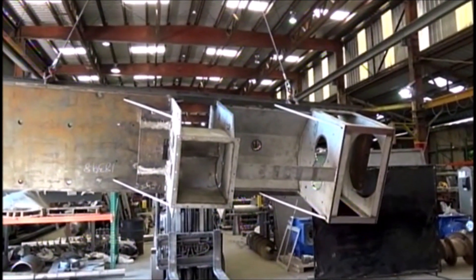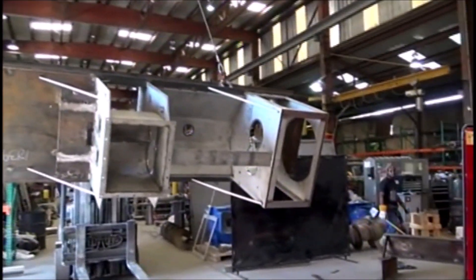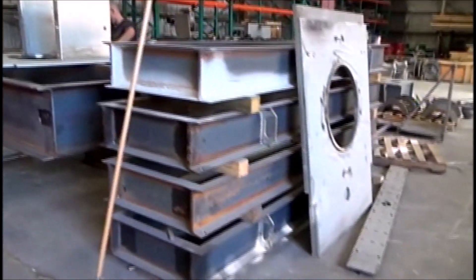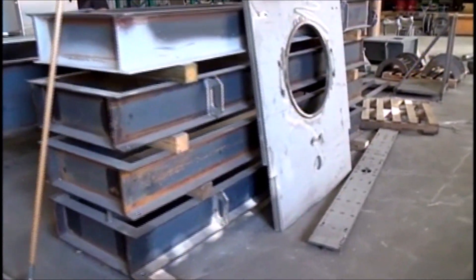This is the 9th of November 2018. We're at Vincent's Corcoran, here's another one. We're in the assembly area — there are frames for four of them sitting here.